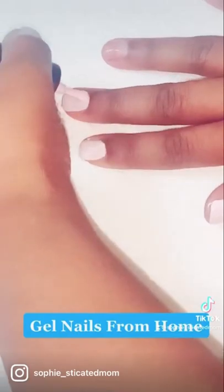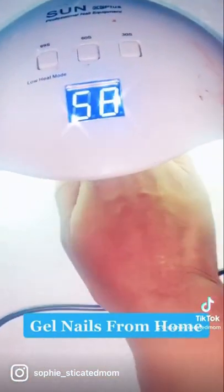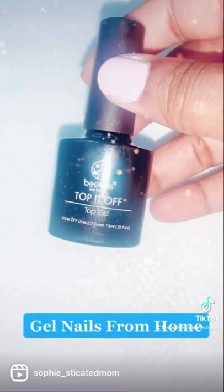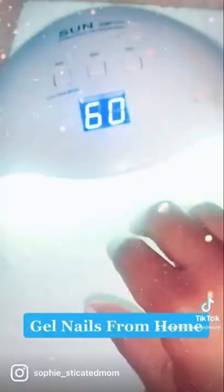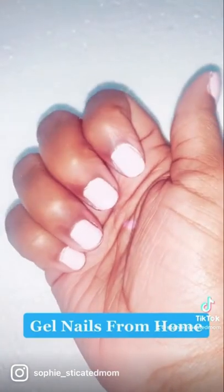I personally like to keep my nails short because I type a whole bunch. I think these probably last me for like two weeks, and it really is that simple. You can also do the same thing for your toes — now you have matching nails and matching toes at home.